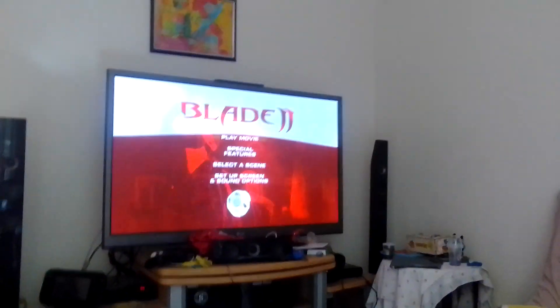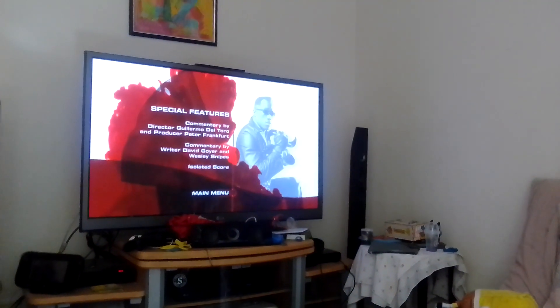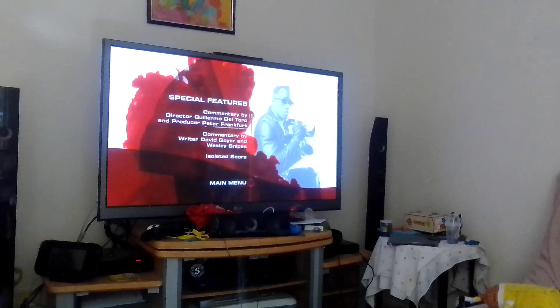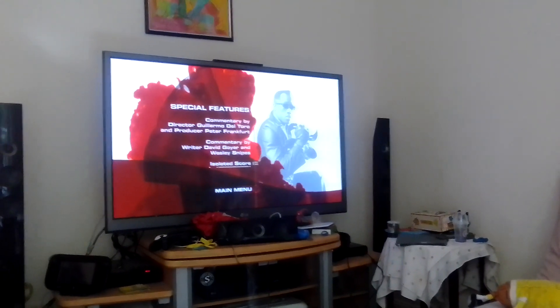Let's get started. First up is Special Features: Blade 2, Fake Fruit, Spore.